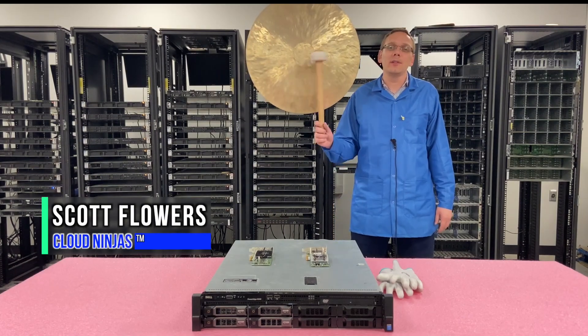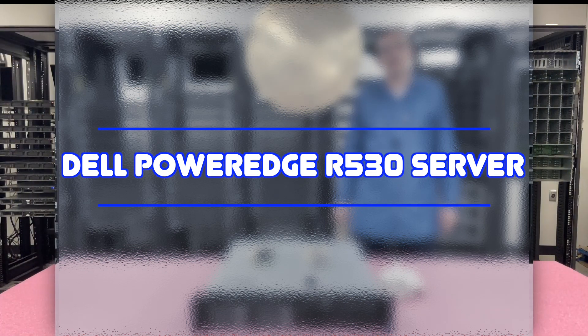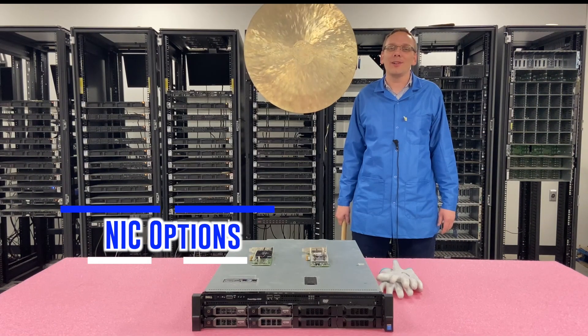Hi, I'm Scott Flowers with Cloud Ninjas. Today we're here to talk about the Dell PowerEdge R530 server and continue our series as a whole. In this video we're going to focus on network cards. Let's get going.